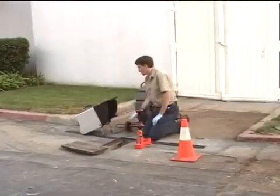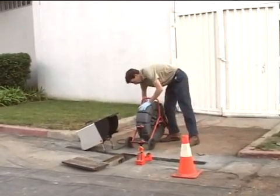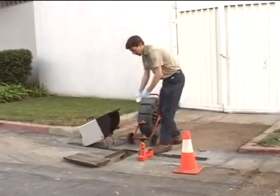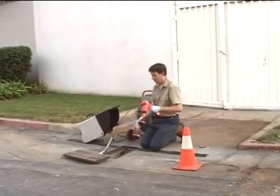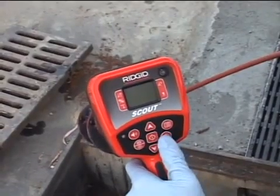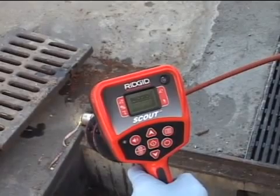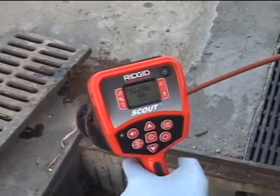Before we put the camera into the line, we'll test our equipment to make sure the transmitter is operating correctly. Our camera system is set up, so we'll place the camera head on the ground next to our access point. The transmitter, or sonde, is located inside the spring right behind the camera head. We'll turn the receiver on, and when the operating screen appears, we'll use the frequency key to select a sonde frequency of 512 Hz to match our transmitter.